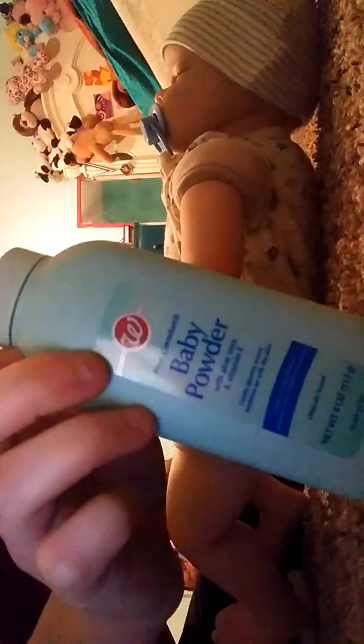I got my brush — this is from Victoria's Secret — and I got the baby powder, this is Walgreens brand. I can either put it on him or I can put it on the brush. I like to put it on the brush more so I don't use too much.